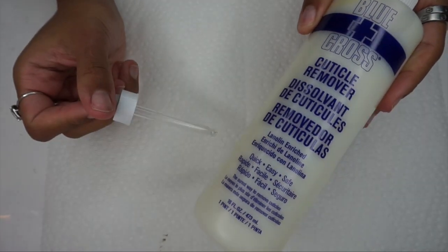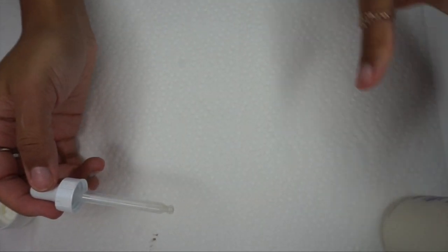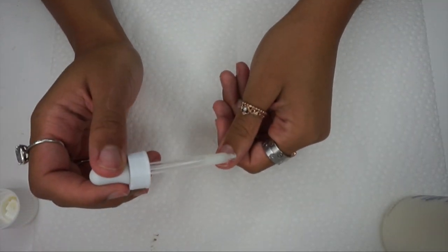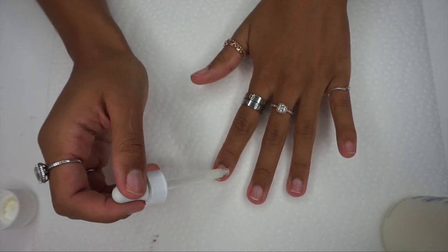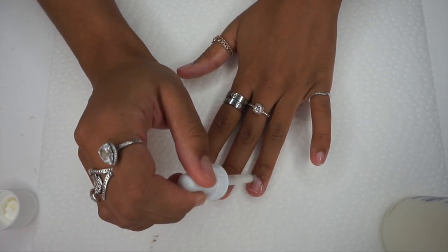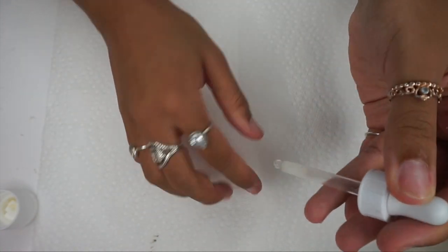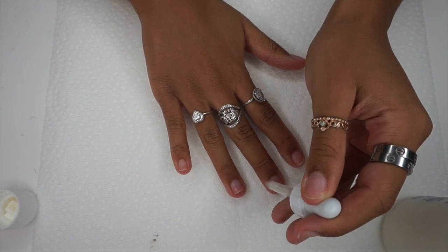Next I will be using the Blue Cross cuticle remover. I got this squeezy thing from The Ordinary — I use their niacinamide. If you have skincare stuff you don't use and you have a dropper, you can clean it out and use it. I'm going to apply that precisely and directly on my cuticles and then let that sit for about two to three minutes.